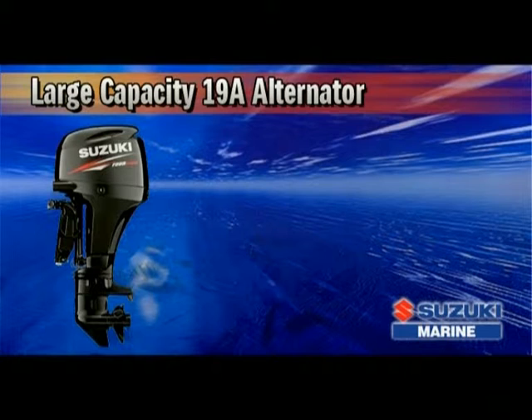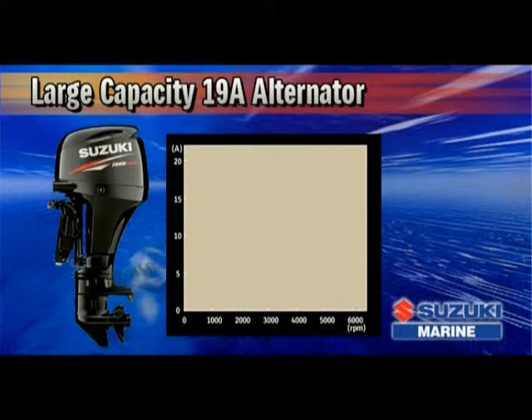The DF60 features a powerful 19-amp alternator designed to generate approximately 11.5 amps, even at a low 1,000 RPMs. That's enough power to keep an assortment of marine electronics operating all day long in most situations.